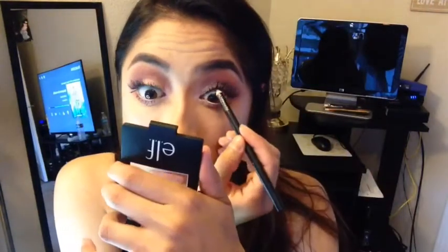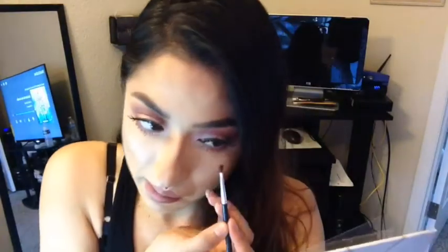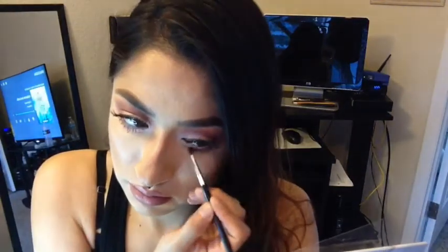Taking my black eyeliner, I am tight-lining my eyes. Going back to the Carly Bible palette, I decided to grab more of that purple shade to make it look a little more intense and darker. So I'm done — there you have it! I hope you guys enjoyed. If you did, please give me a huge thumbs up, leave me your comments, and if you're new to my channel please hit that subscribe button. As always my loves, I love you guys and I'll see you in my next video — bye guys!